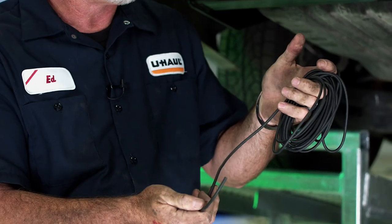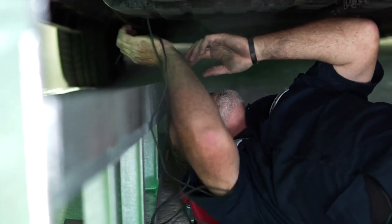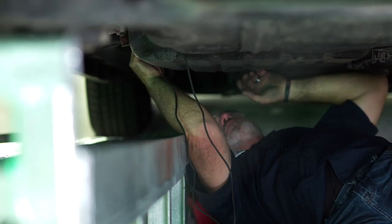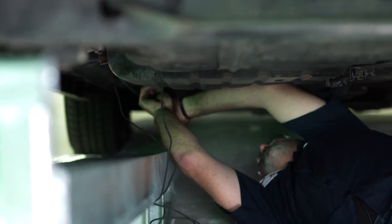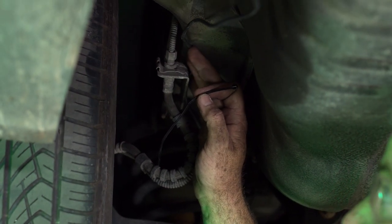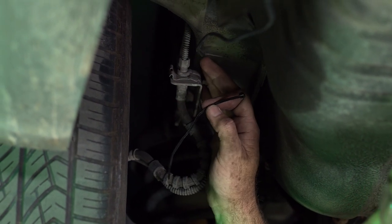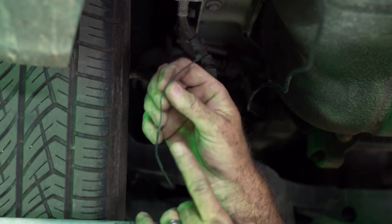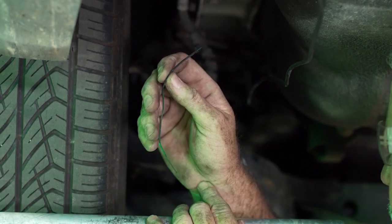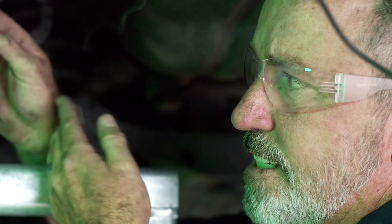Now that we have our taillight connectors in place, we're going to go ahead and take the 12-gauge black battery wire that they give us to run up to the battery. Now that I've got the 12-gauge wire ran up to the engine compartment near the battery, I'm going to start securing the line down with the provided zip ties, making sure that we're not going near any moving parts or hot parts like the exhaust — anything that can damage the wire.